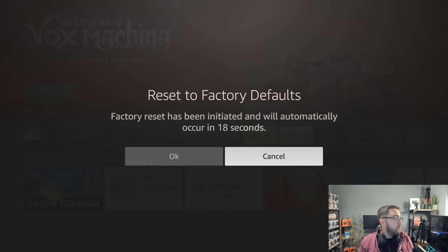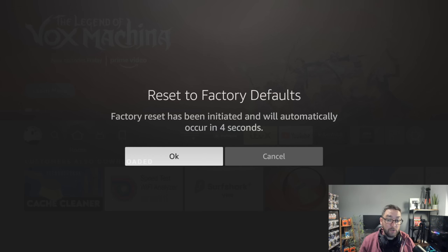Here we go — 'Reset to factory defaults. Factory reset has been initiated and will automatically occur in 13 seconds.' If your device is frozen and you're struggling to navigate, wait for the timer. If not, you can click OK. We're going to do it now.